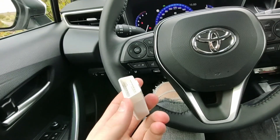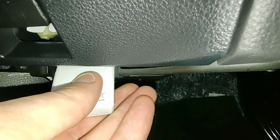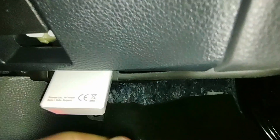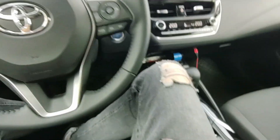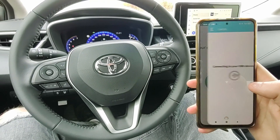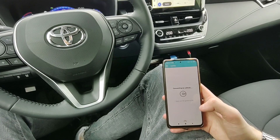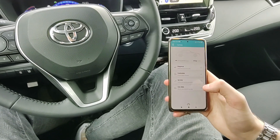The adapter goes in your OBD port — usually it's under the steering wheel. There is a light on the adapter so you know it's connected properly. Now let's open the app and press connect. It says make sure your ignition is on, so don't forget that.